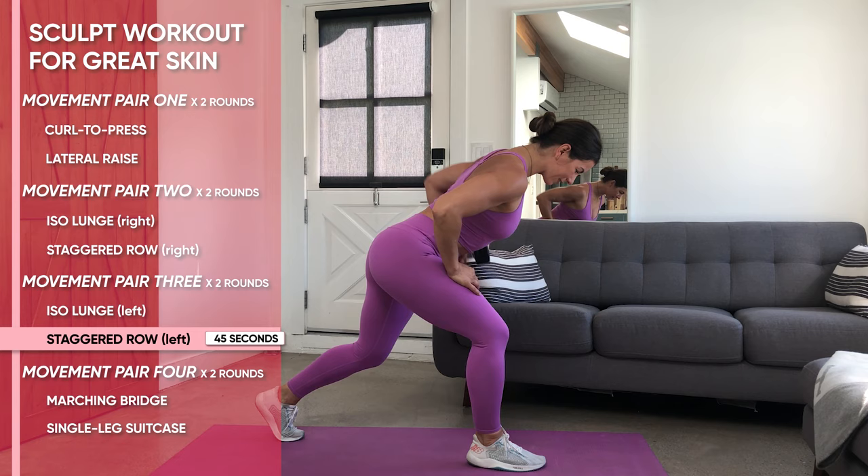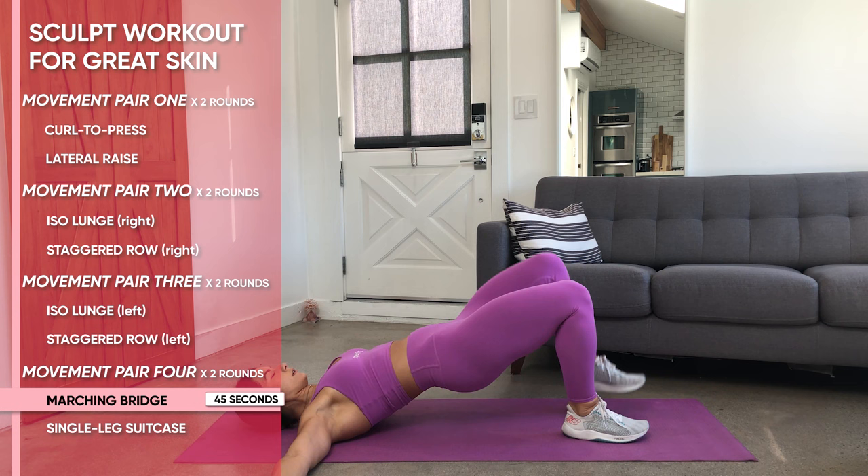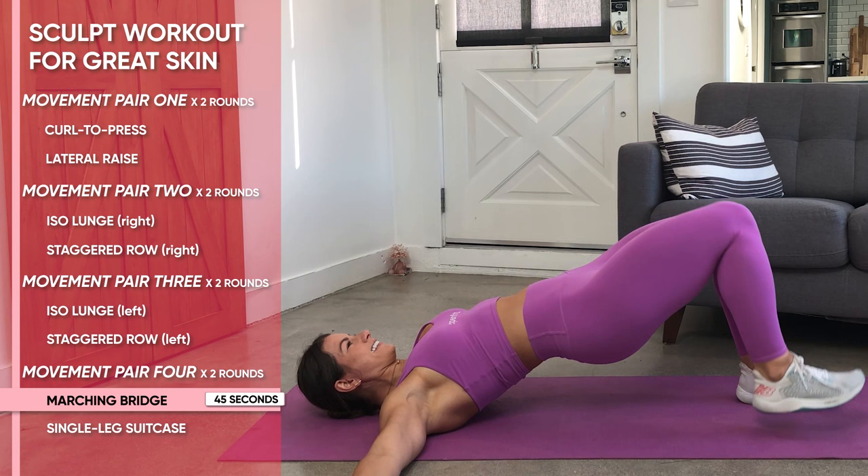One of my favorite exercises next — it's a marching glute bridge hold. Put your hips down on the ground, shoulders stacked above, and feet stacked below. You're in one straight line. Your feet are going to press into the ground, and you're going to reach your knees away as your hips come up, so you're completely loaded on your hips and hamstrings. Then, one at a time, you're going to lift one leg and drop.